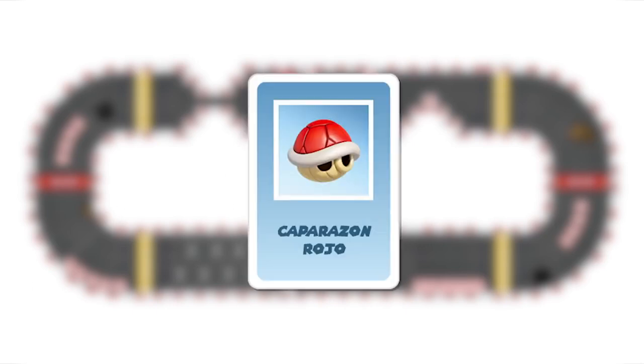The red shell: the red shell works as a projectile or a shield. It can be launched in any direction and aimed at whoever you want. The dice should be rolled. The player who is hit loses the item they are carrying and returns to the checkpoint. It can be neutralized with a shield or invincibility item.